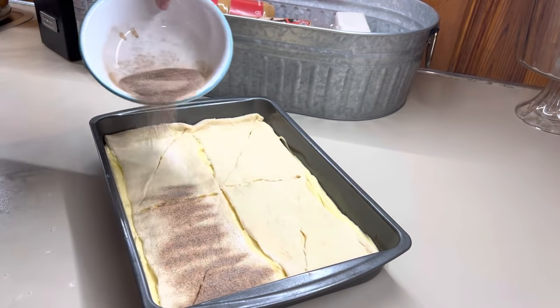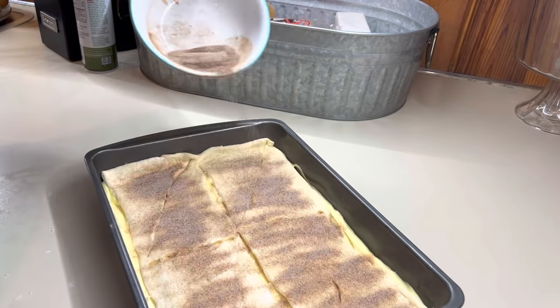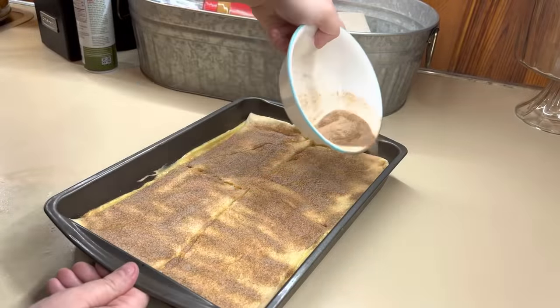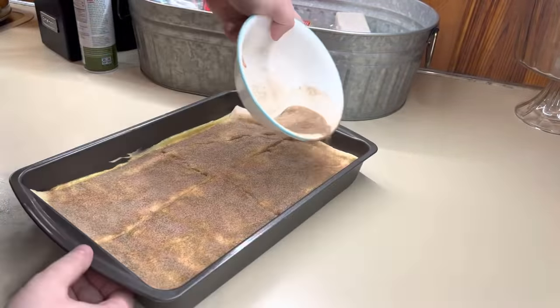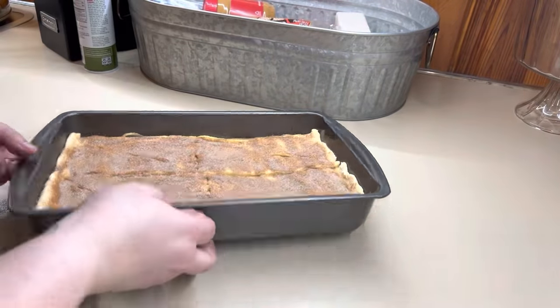Once you get your top crescent on there, you're going to mix together some cinnamon sugar and just put that right on top. We're going to bake these at 350 for about 20 to 25 minutes — you just want to make sure that the crescents are golden brown and cooked all the way through.